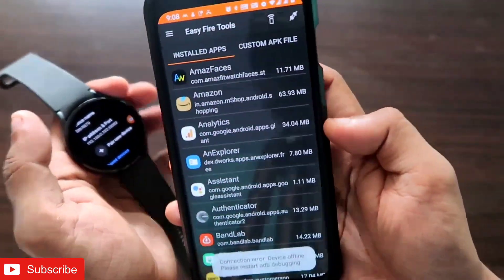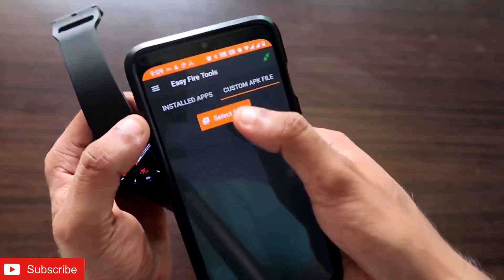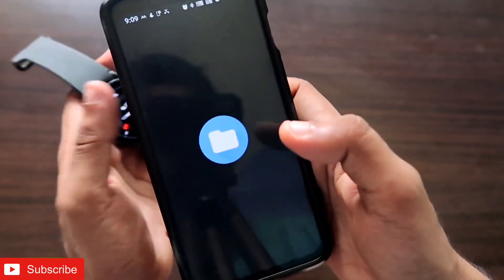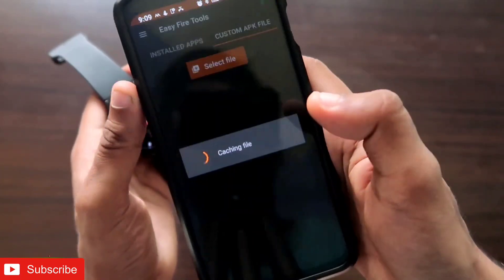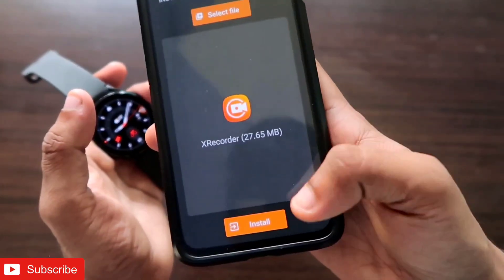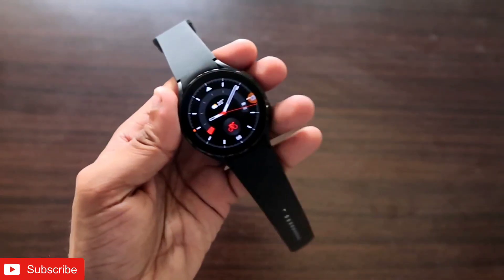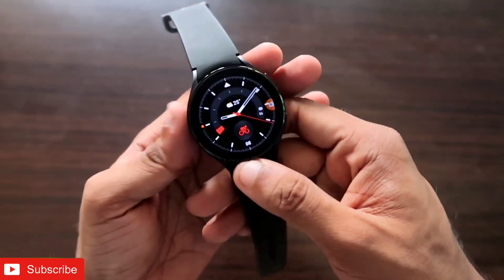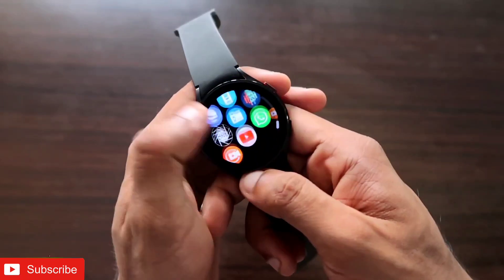You can see I have entered the same IP address, and once done you click on the connect option so it will connect the app with the watch. I have connected the app with the watch, and now it is time to install the APK which is the X Screen Recorder. You just scroll down, point to the APK you want to install, and click the install option. I have already installed the app, so let's see what the functions are and how this app works.